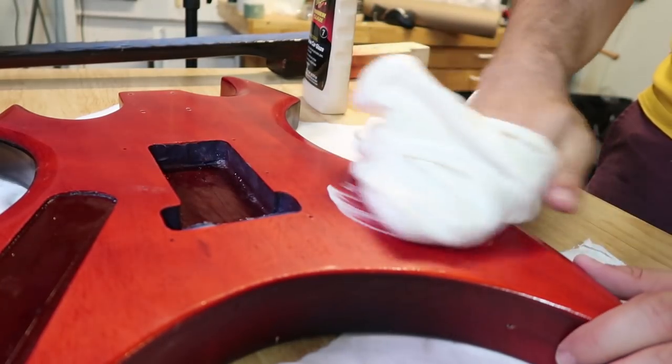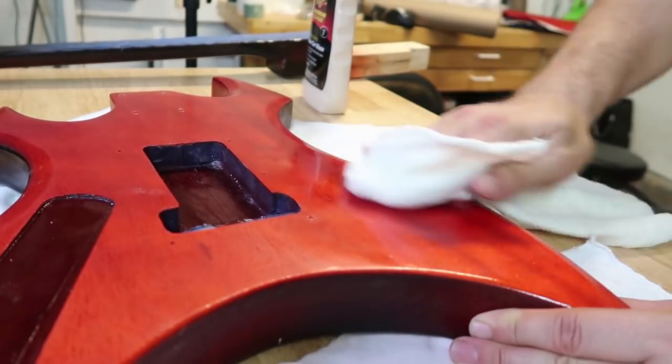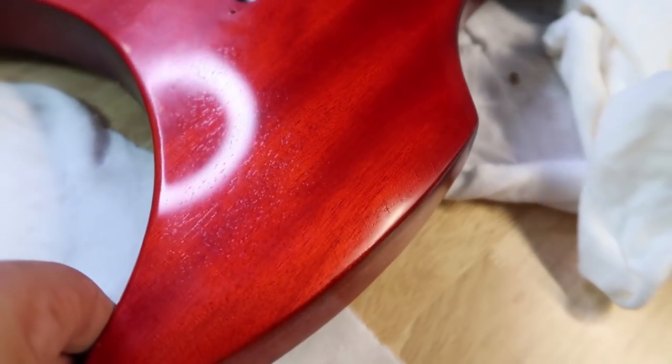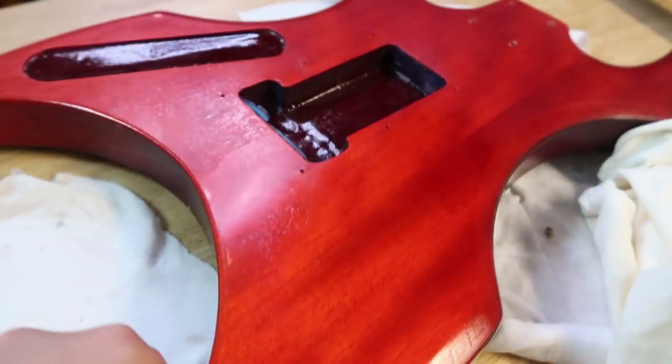I am now going to polish the guitar using car polish — it's another thing that I read online that people say works. I'm going to start on the back of the guitar because I don't trust it. Oh, that looks amazing! You can see depth and shine and sparkle. This is the area that I did the buffing on, and that's the area that I didn't — you can see the ring light reflected like a mirror almost.